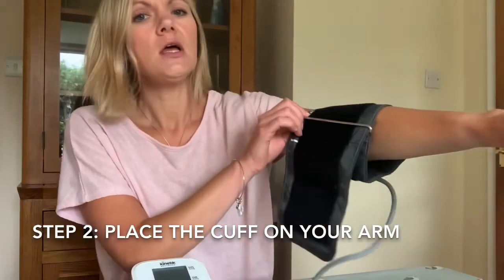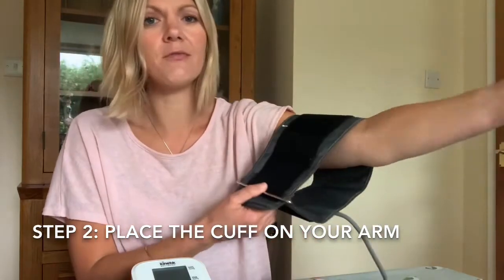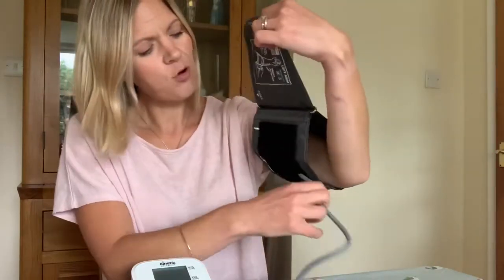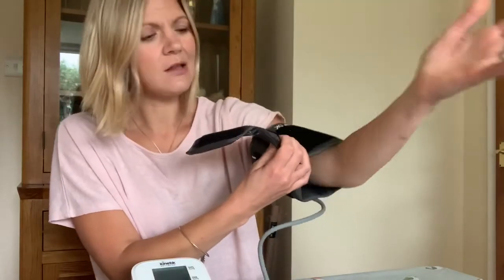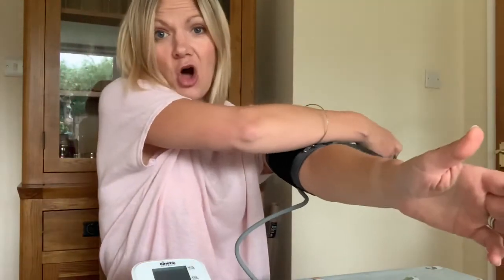Put your arm into the cuff. Make sure that you remove any thick clothing beforehand and any jewellery from around the testing arm. Keep the cable pointing downwards towards your little finger and wrap the cuff snugly around the top of your arm.